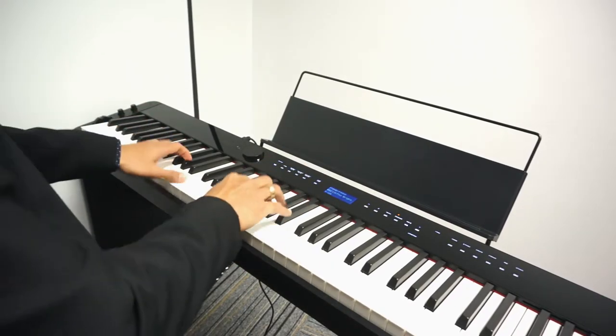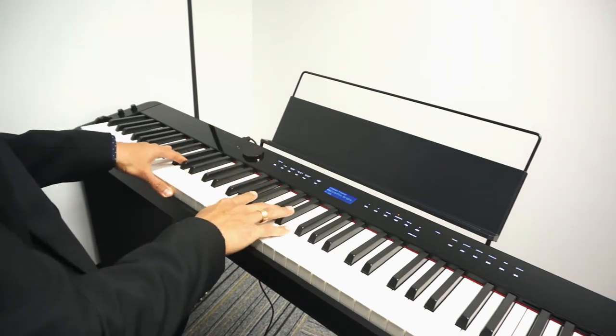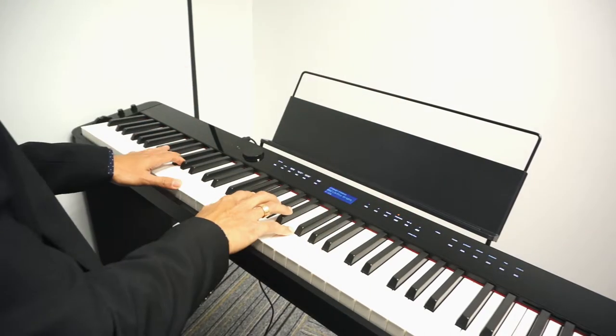For Grand Piano Bright, I usually use it for more jazz music where I need the sound to be heard in the band.